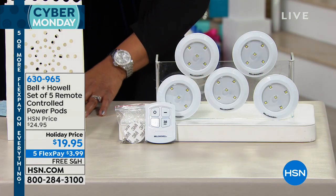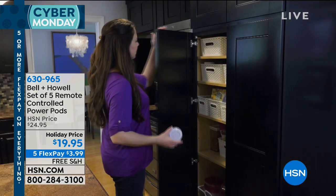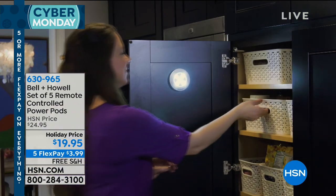You're getting five of these, and you can place them anywhere — inside of your cabinets, in your closet, wherever you feel like you need some light. It's $19.95 for five, five flexible payments for $3.99 and free shipping and handling.